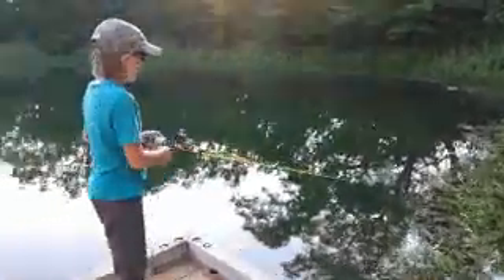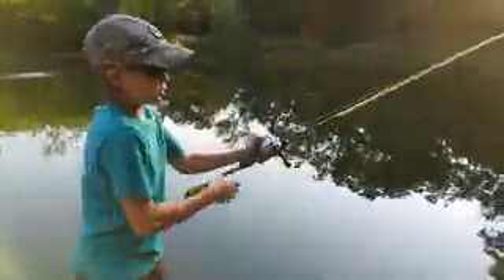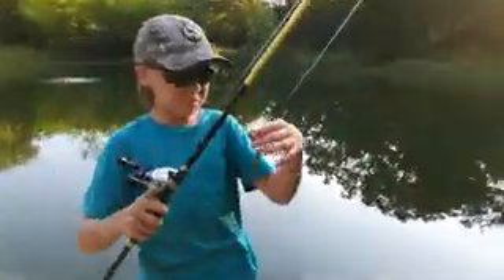What's up guys, we are back, and today I'm fishing some weightless Super Flukes.